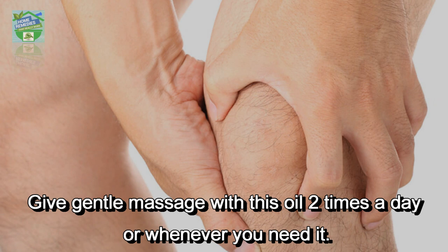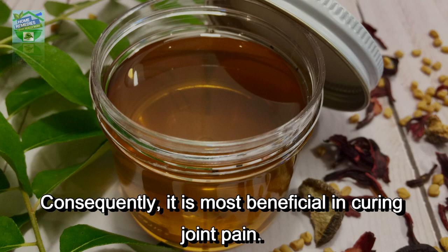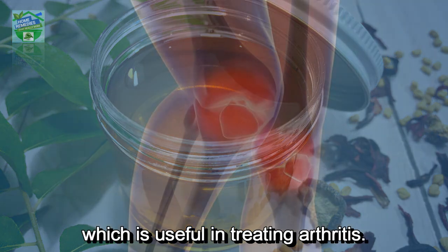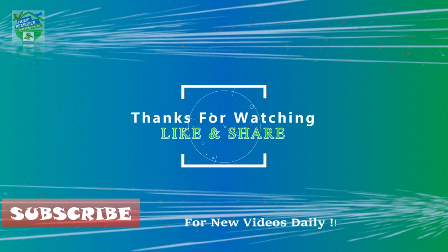Tulsi contains powerful enzyme-inhibiting oils which lower inflammation. Consequently, it is most beneficial in curing joint pain. It is proved in some researches that basil contains high quantities of beta-caryophyllene, which is useful in treating arthritis.